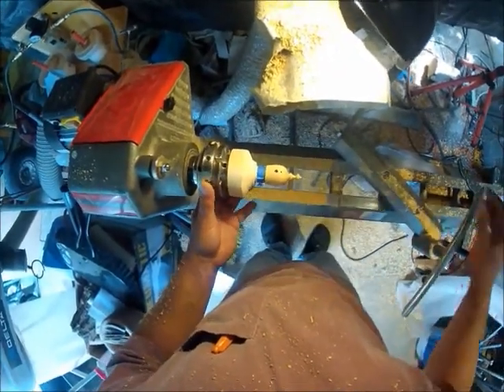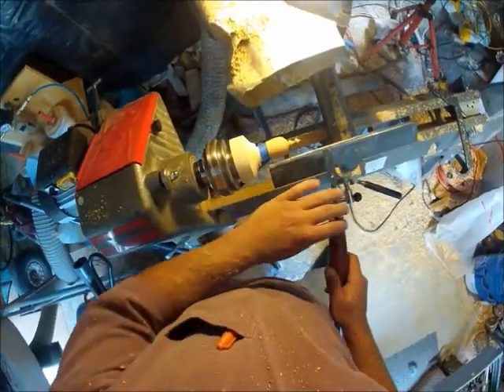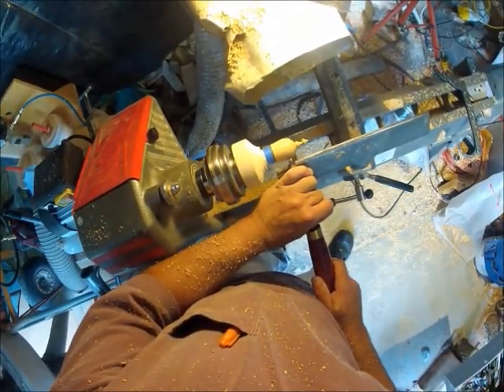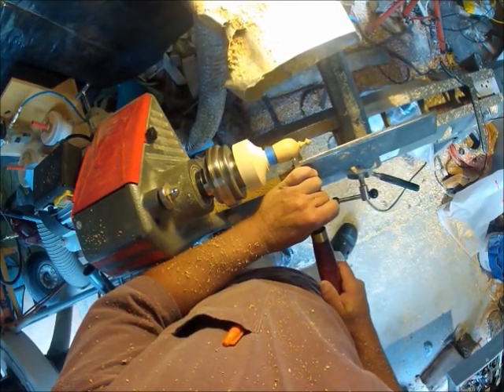In fact those are deep enough, I'm going to switch over. I'm going to clean that up with the spindle gouge.